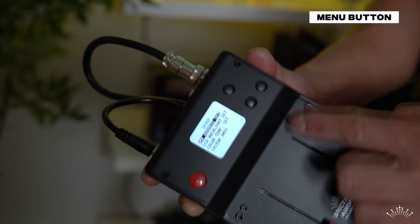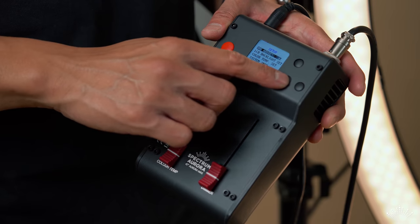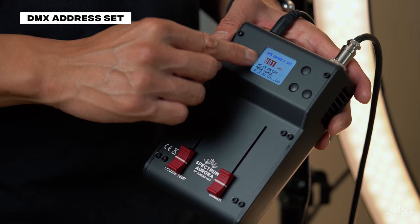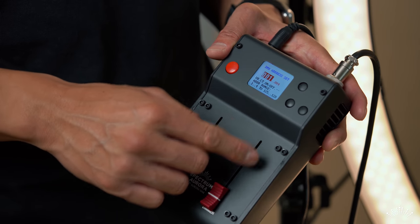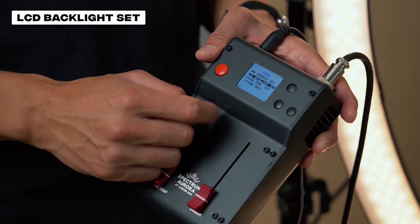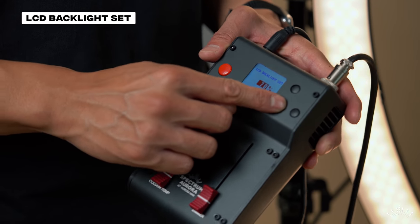The far-right button is the menu button. Pressing it brings up the menu, and you have up and down buttons to cycle through — there are only four options. The first is DMX address set: press the menu button again as enter, and you can change the DMX address settings. Pressing menu again brings you back to the main menu. The next option is LCD backlight set.